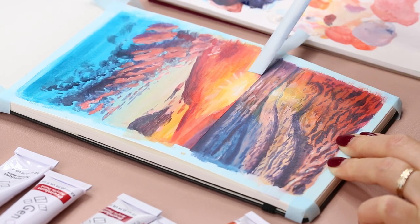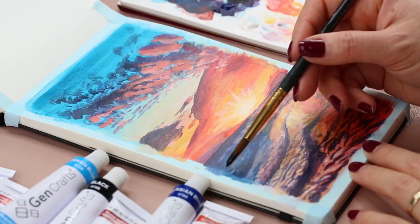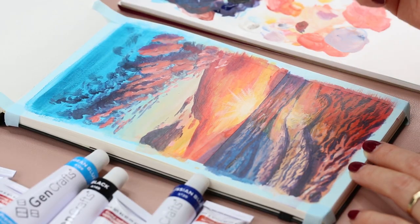Now I'm removing the tape in the middle so I can paint the rest of the reflection on the water.